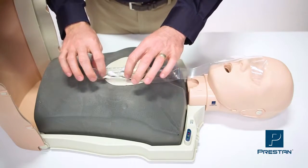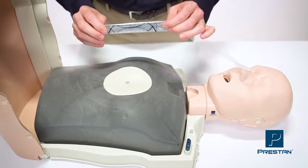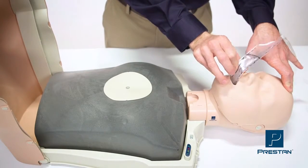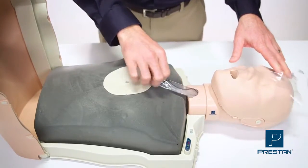Next, fold the lung bag vertically along the dotted lines so that the lung bag looks like this. Tilt back the head and insert the lung bag through the mouth and neck, then pull the lung bag down.